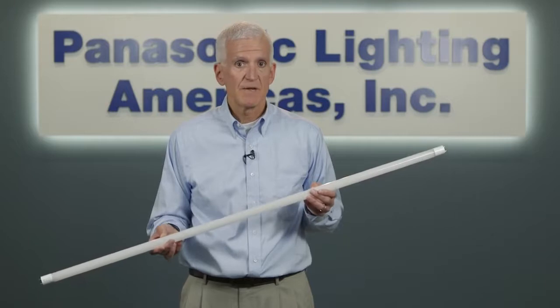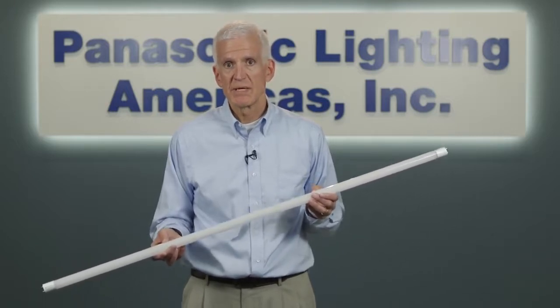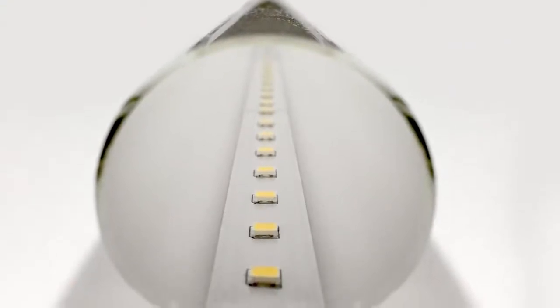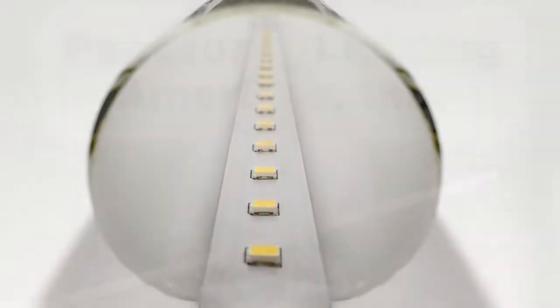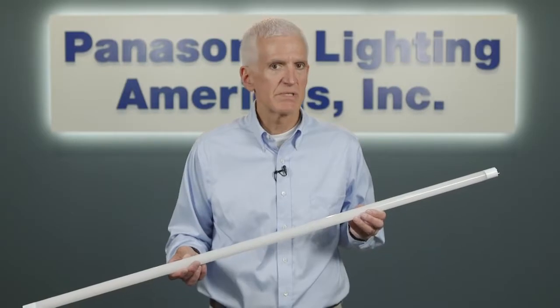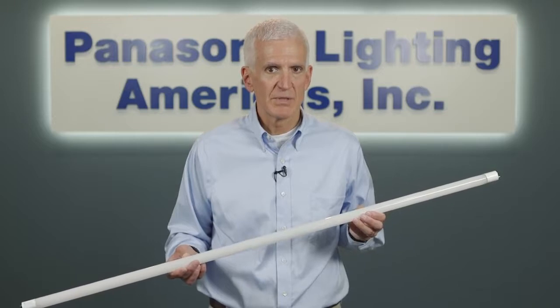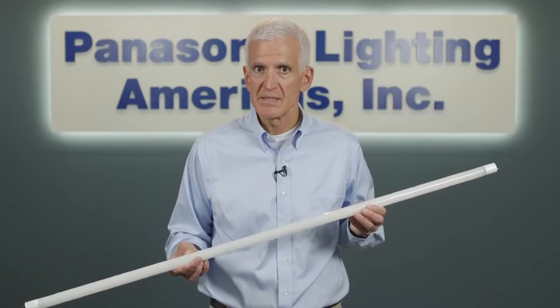Universal's Everline LED T8 tubes are probably the most cost-effective way possible to upgrade existing fluorescent systems to LED. The tubes can be used with program start or instant start T8 ballast. Universal Lighting chose glass to be the material for our LED tubes. Some manufacturers use plastic for their LED tubes, but once installed, the plastic gets hot, plastic melts, and then the tubes buckle, creating additional issues. So glass is the choice for our LED T8 tubes.